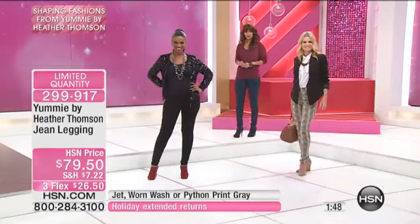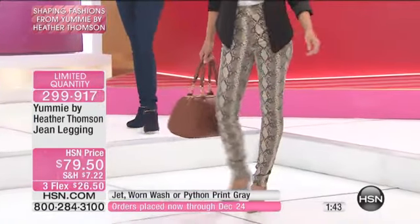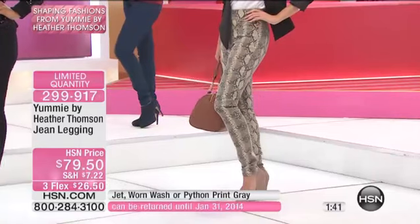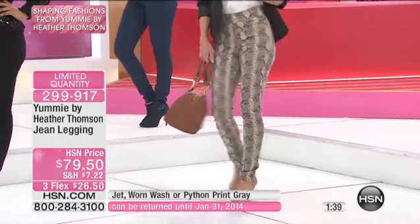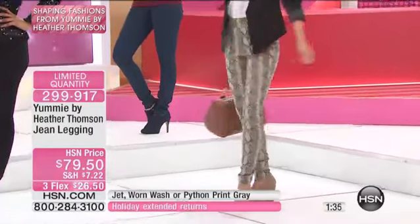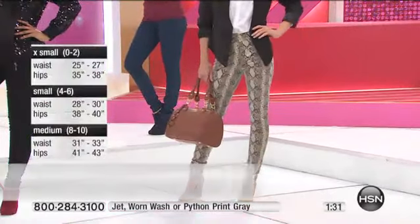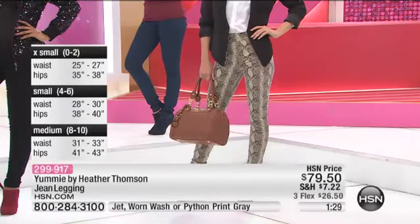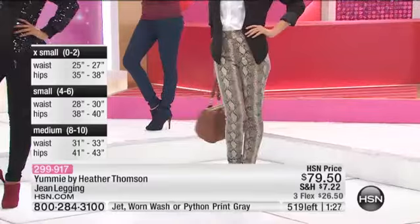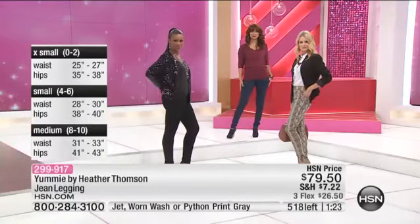Look how the model looks — I love the Python. Don't sleep on the Python. The Python rocks! I can see so many of the girls at HSN rocking those pythons. I just know she would go mad for them. You guys, they are going to be so comfortable, so easy to wear. Look at the different ways we've styled them — the versatility in it.